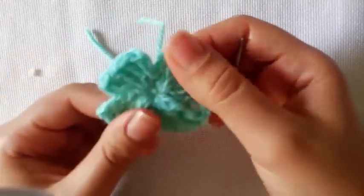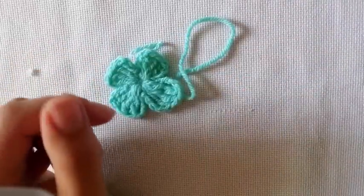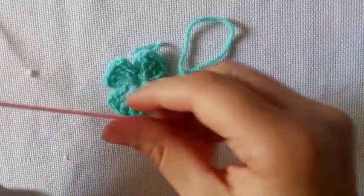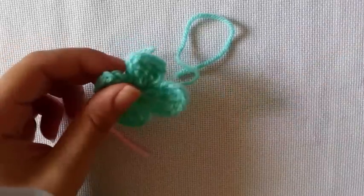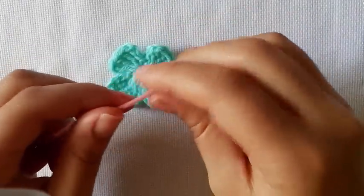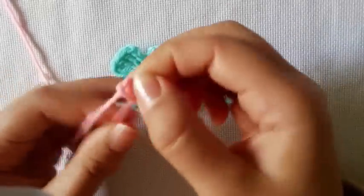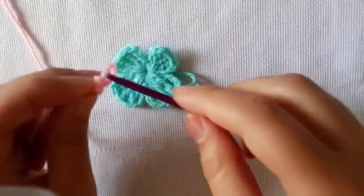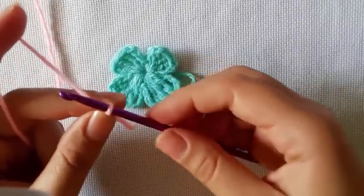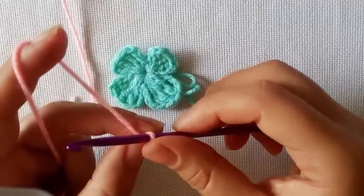So we're going to grab our yarn that we want to use and just make a slip knot, leaving a little bit of a tail. I've just realized this is the same color as my background, but we're only going to do a chain so it's not going to be too hard to follow. I'm going to use our smaller crochet hook and I did a chain of 20.